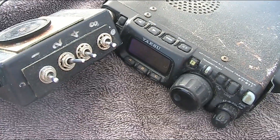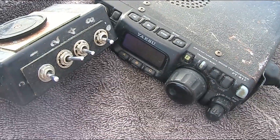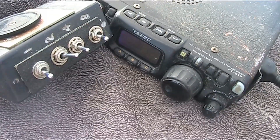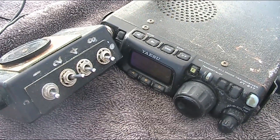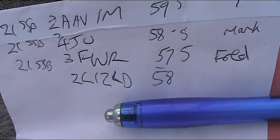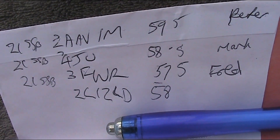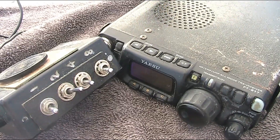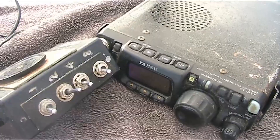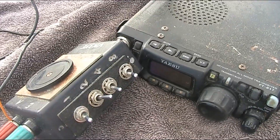ZL1ZLD — correct me if I'm wrong. Yeah, this is VK3 Fox Whiskey Radio. The personal name here is Fred, about 35 kilometres south-east of the city of Melbourne. This is VK3 FWR in the group, Zulu-Lima-1, Zulu-Lima-Delta. Yeah, okay Fred, thank you for that. You're about 10 over 9 here — in fact you're all about 10 over 9 — located at Music Point in Auckland, running about 50 watts to a beam pointed in your direction. The name here is Martin, and very, very clear signals. I'm very impressed, especially with that 5 watts. VK3 Yankee Echo from ZL1ZLD.